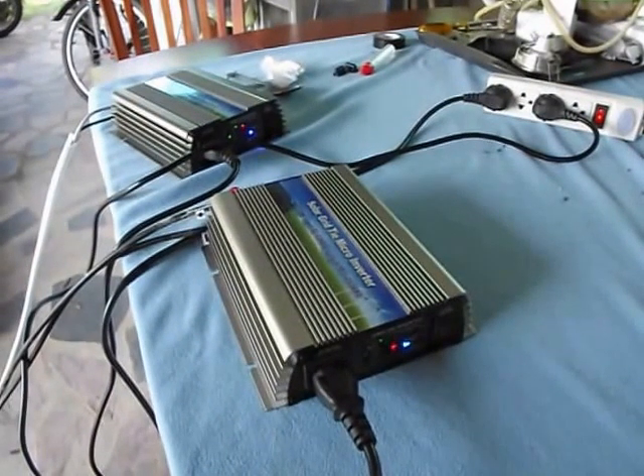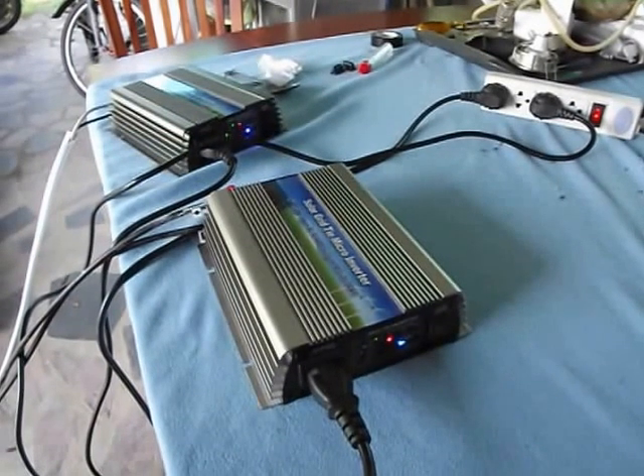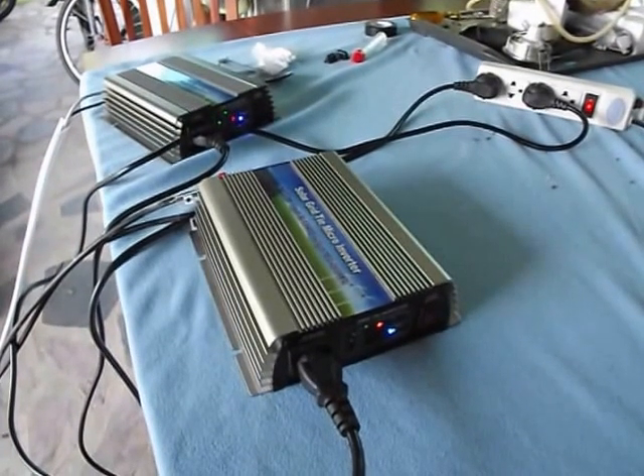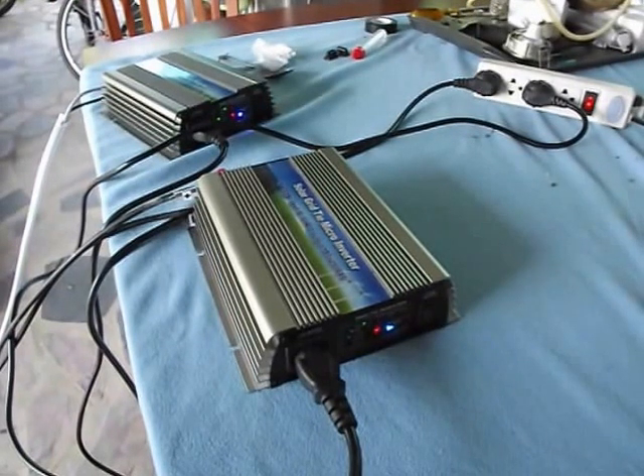Here I have two grid tie inverters connected — one is a 300 watt grid tie inverter and one is a 500 watt grid tie inverter. I have a 285 watt panel connected to the 300 watt inverter, and two of those panels connected to the 500 watt inverter.